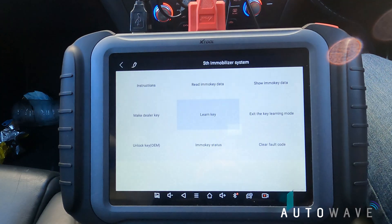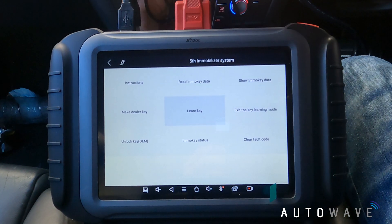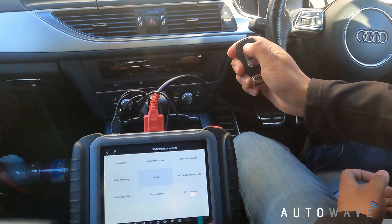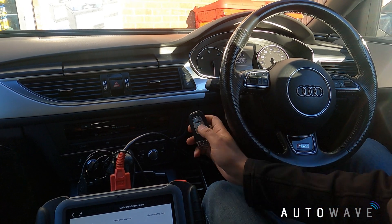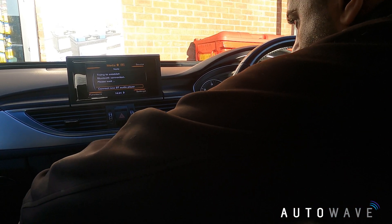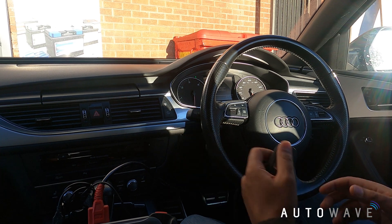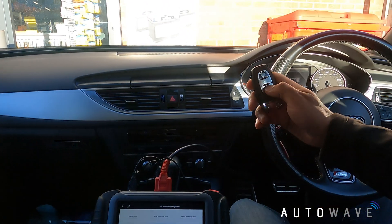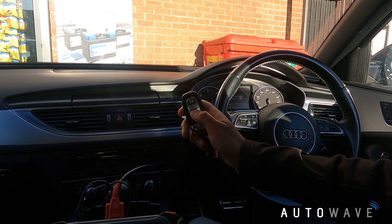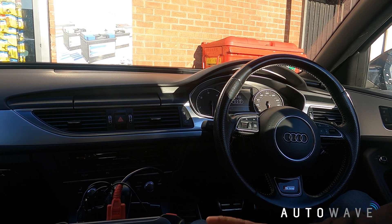Now I'm going to make sure my central locking works fine and clear the fault codes - it's quite important when you communicate with the BCM to clear your fault codes afterwards. Let's see if everything's working: turn the ignition off. On some keyless cars you have to open and close the door so the central locking re-syncs. I start the car and turn it back off - working fine now. Central locking operating, unlock and lock working on my new key, and my other original key locking and unlocking - working fine.